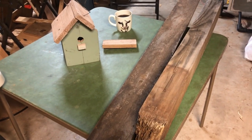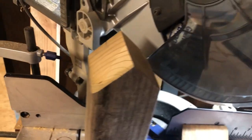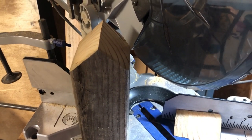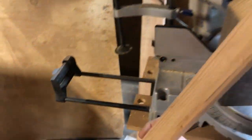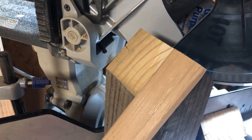I took my miter saw and cut it at a 45-degree angle. Now I'm going to get my slats and measure how long I want them. Here's one right here — it may be too long — but I'll be cutting the little slats for the roof.